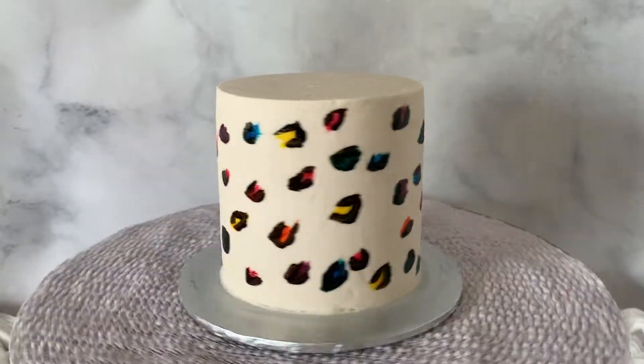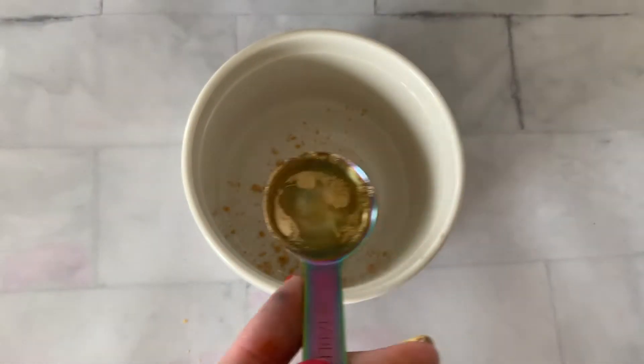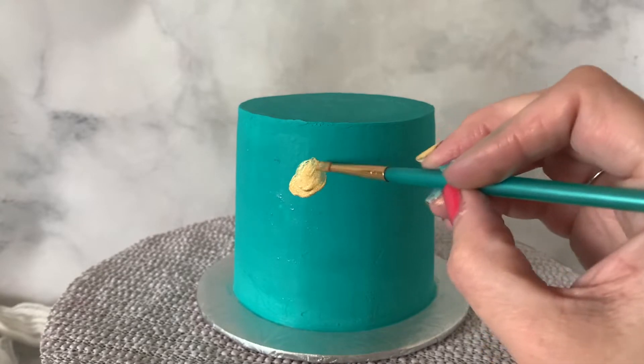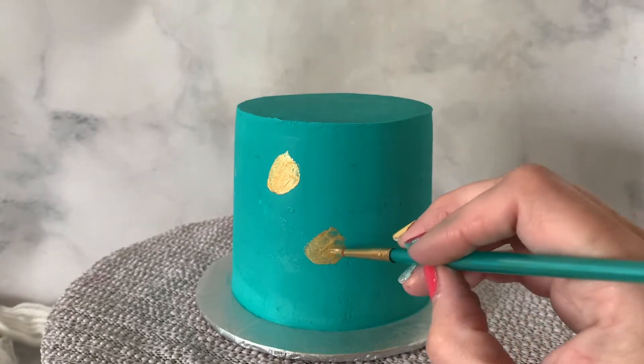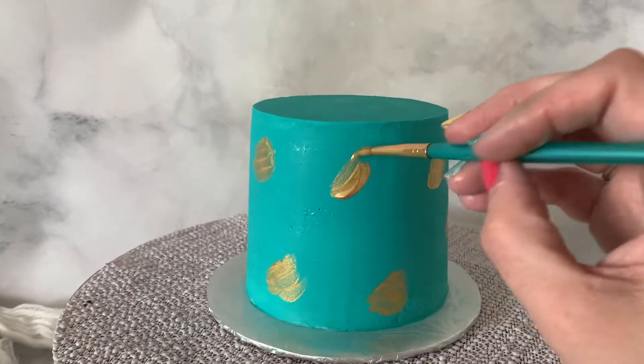I love the rainbow animal print. Now we're going back to gold because I love gold. We're going to make a gold and black animal print for this turquoise cake. I put about a teaspoon of edible luster dust and then a splash of lemon extract — you can use anything alcohol-based, or even lemon juice if you don't have those on hand. Then mix it up and start painting gold onto the cake with bigger swipes this time.